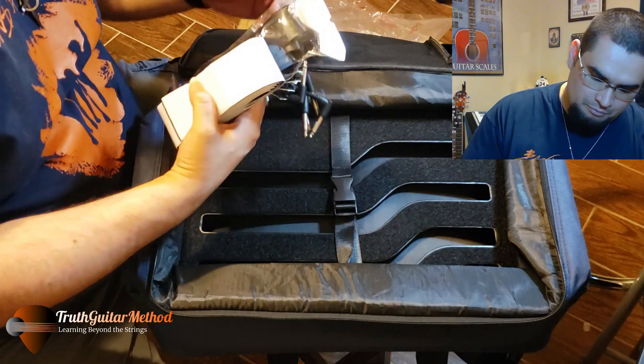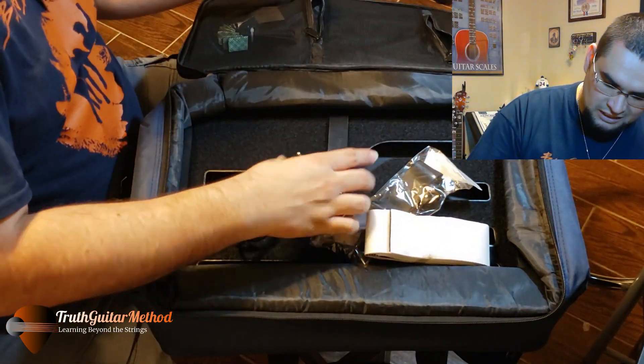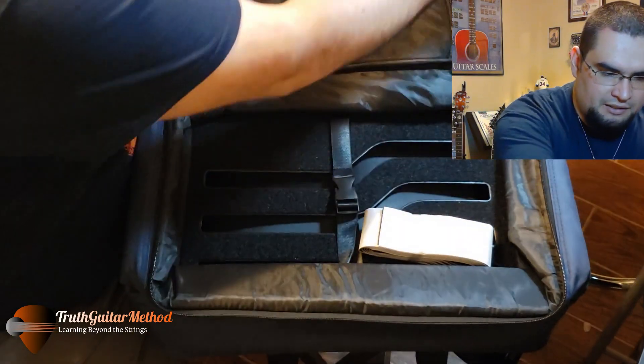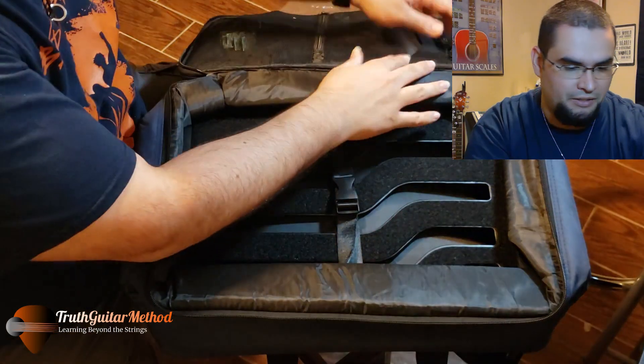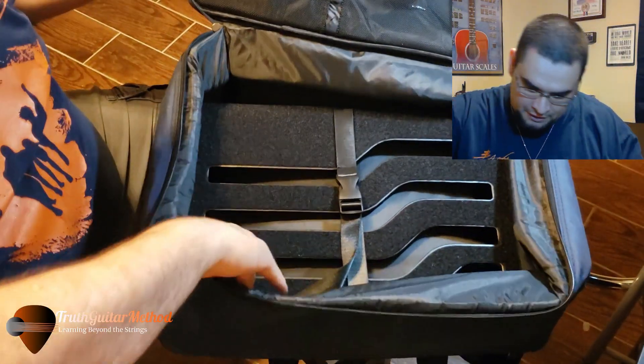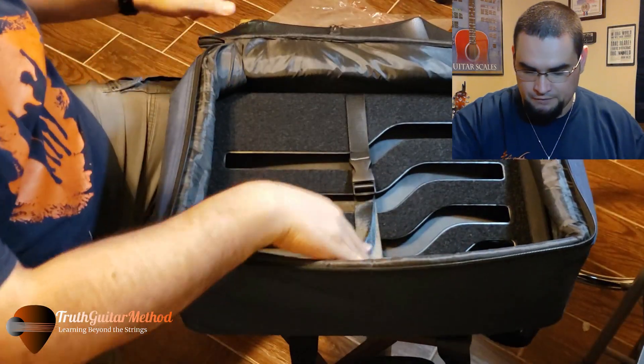Overall, I feel like the bag is made very well - like a good little suitcase. If you were gigging, it'd be perfect. And then you've got the actual holding area for the pedal.